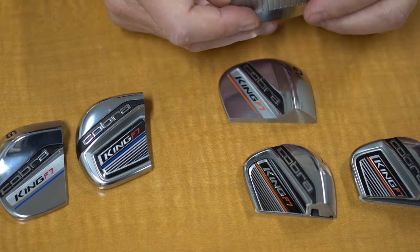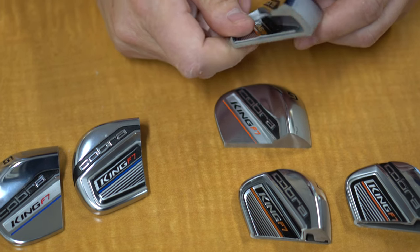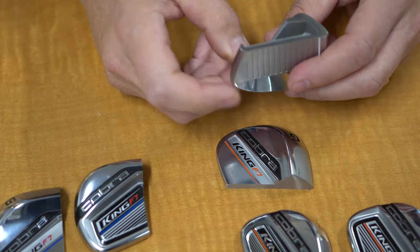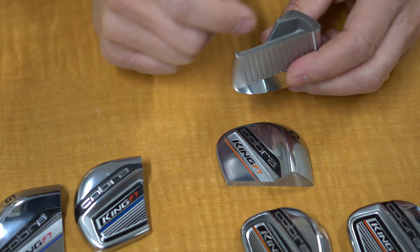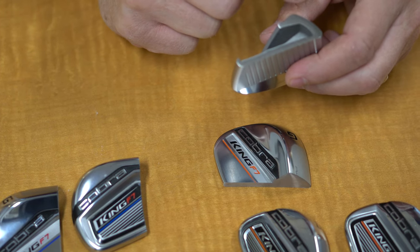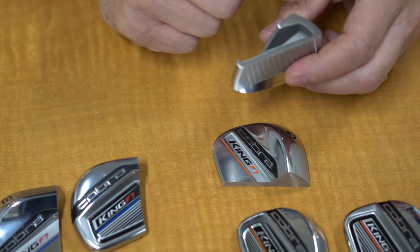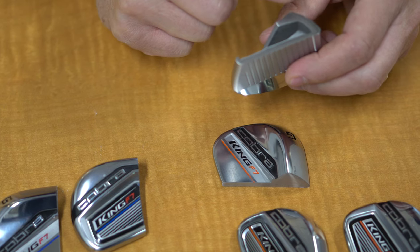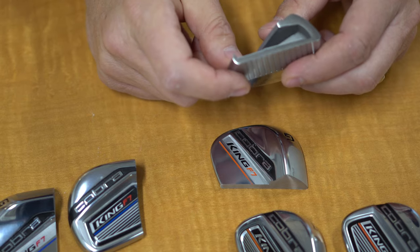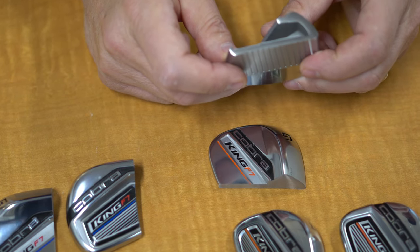You start to get into a cavity back sort of construction. In the shorter irons — in this case a nine iron — you can see this has a cavity back construction, which means we're giving you a little bit more unsupported face. That gives you a little more ball speed, not as important with the nine iron, but we're still giving you some. The cavity back drives the mass back and down, giving you higher launch. It's more forgiving.